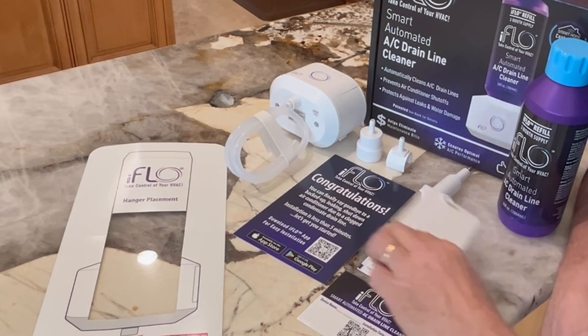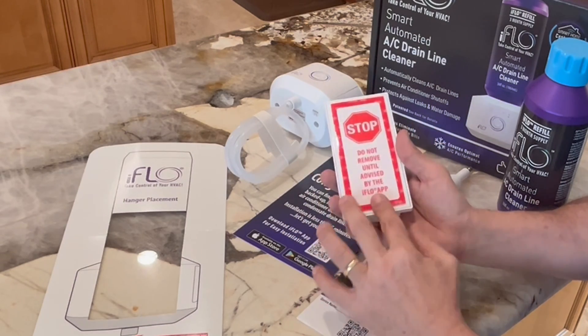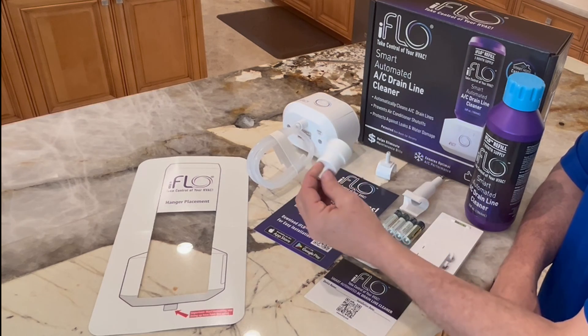It has the iFlow hanger. This is what you use to hang the system on. It has the adhesive backing already attached, so it will attach easily to any air handler. The open access connector will attach directly to an open system.